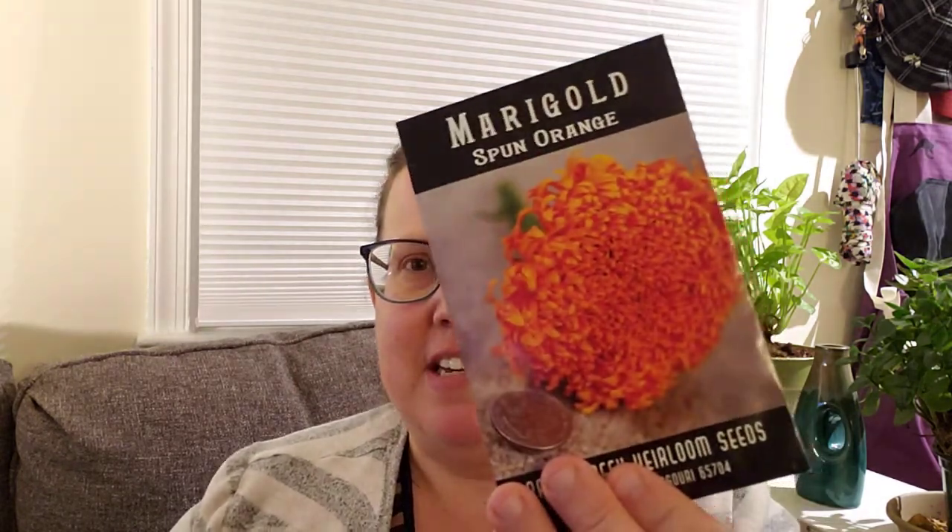Another type of marigold, and I do not have this kind — it looks gorgeous. Spun orange marigold! I love orange flowers so much. Extra large, attractive, super double flowers with tubular petals and pleasing clear orange, on 20-inch plants. Those look like huge flowers compared to normal marigolds. I'm definitely looking forward to that.